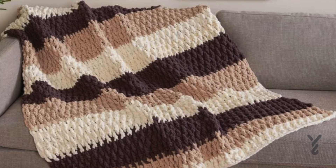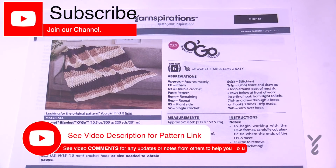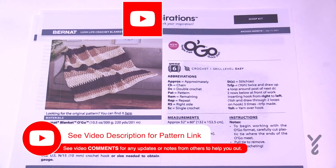This video is divided into chapters. If you want to skip at any point, look at the sliding bar underneath the playing window and you can see the chapters to skip ahead. Welcome back to The Crochet Crowd as well as my friends over at yarnspirations.com. I'm your host Mikey.